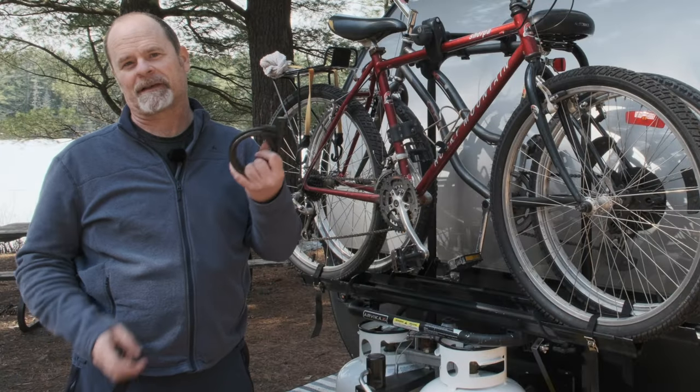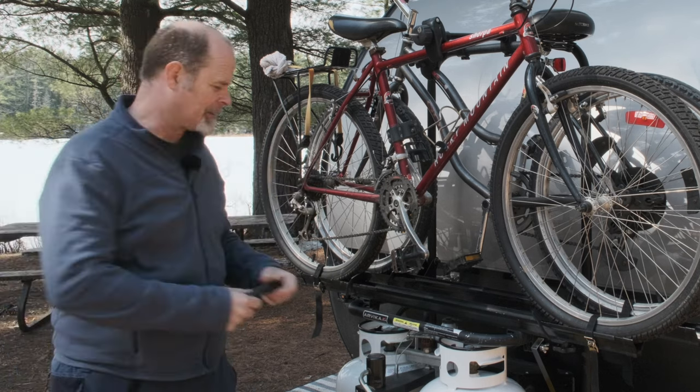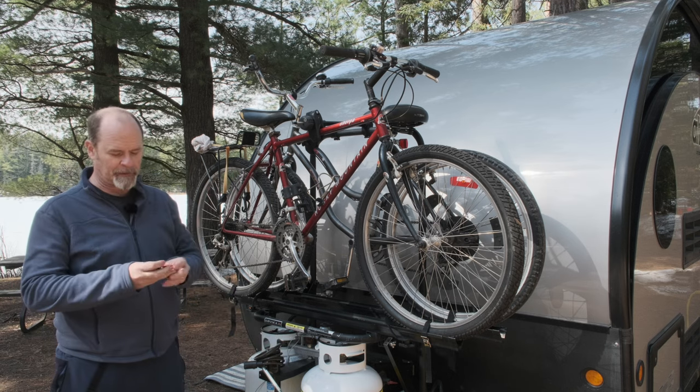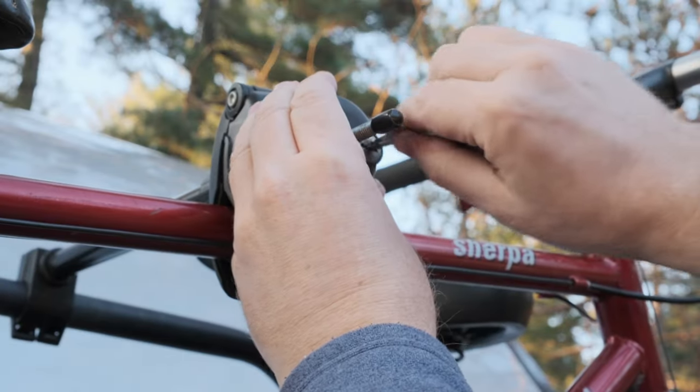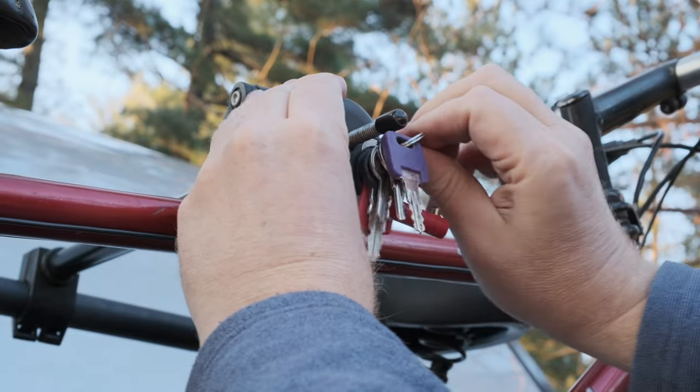Make sure you take any locks that you have off before you start, because you don't want to be sort of halfway lifting it off and then realize that you have a lock. So I've gotten rid of my bike lock, and I'm also going to unlock the lock that comes with the bike rack — get it done at the beginning so we don't have to worry about it.